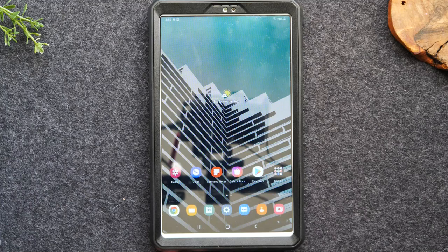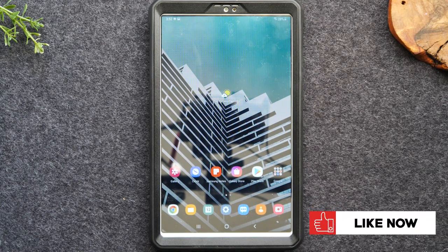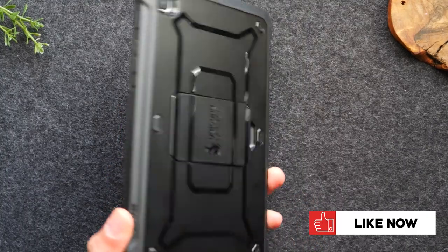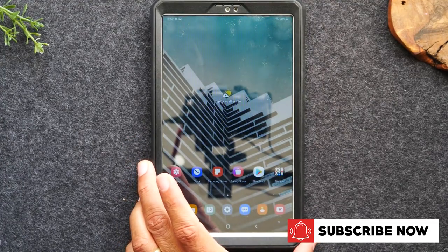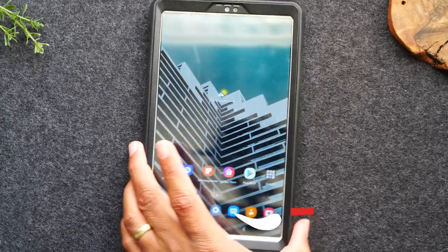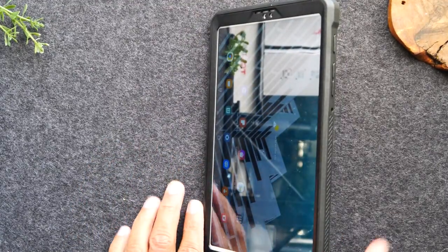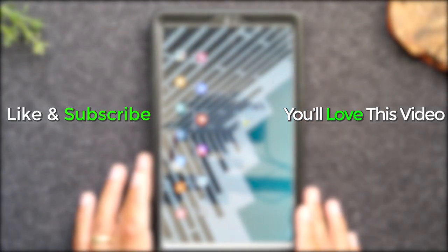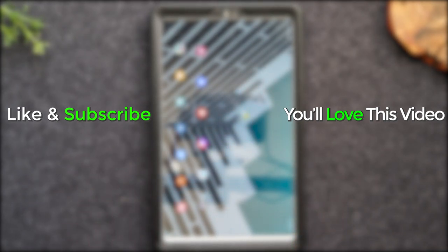I hope this tutorial was helpful and added some value. I'll leave a link below in the description for that case — shoutout to Subcase for sending this awesome case that adds extra protection and a cool kickstand for watching movies. Make sure you like, favorite, and share. If it was helpful, hit that subscribe button and stay tuned for more videos. Take care and as always, have a good one.